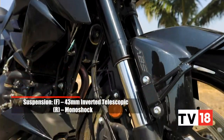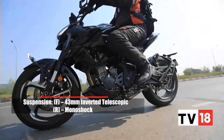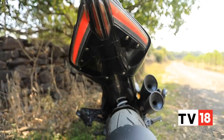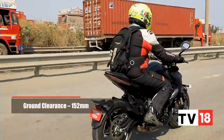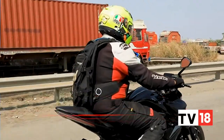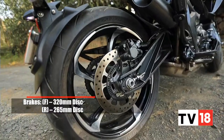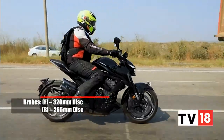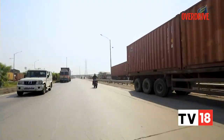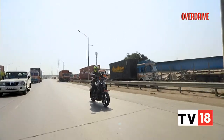The 43mm upside-down fork is stiffly set up, and it works well to absorb bumps at all speeds, but the preload-adjustable monoshock at the rear is set up a bit too soft for my liking. With a pillion on board, the bike can tend to bottom out over speed breakers a bit too easily. The 320mm front disc and the 265mm rotor at the rear perform well, but over loose surfaces I found the ABS configuration to behave rather inconsistently, which can be quite scary if you're carrying speed and have to brake hard over uneven surfaces.